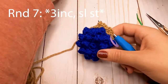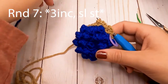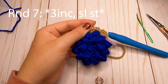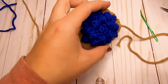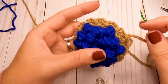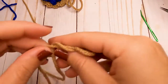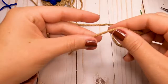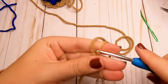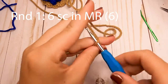We'll finish off after this, make the bottom of our pie separately, and then sew them together. Finish your scalloped edging, and after that last slip stitch, finish it off and weave that end in. Then grab your brown yarn and start on the bottom part of the pie. We're going to start with a magic ring and, just like the top, start with six single crochets in the magic ring.